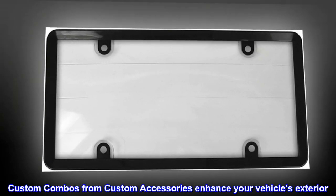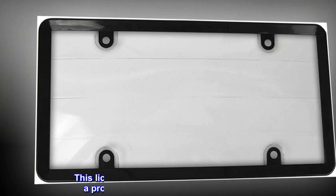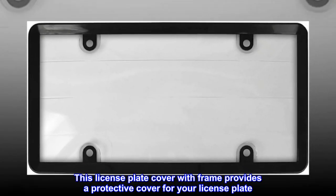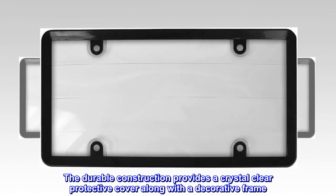Easy to use. Custom combos from Custom Accessories enhance your vehicle's exterior. This license plate cover with frame provides a protective cover for your license plate. The durable construction provides a crystal clear protective cover along with a decorative frame.